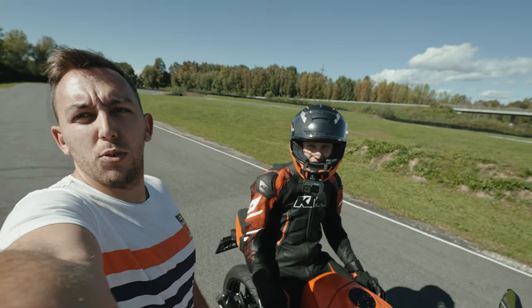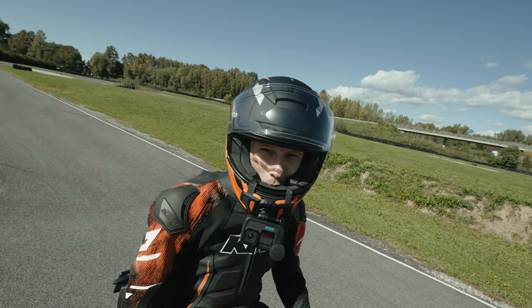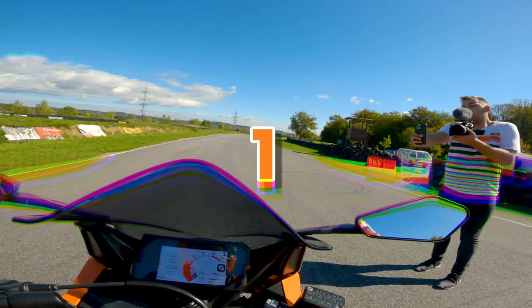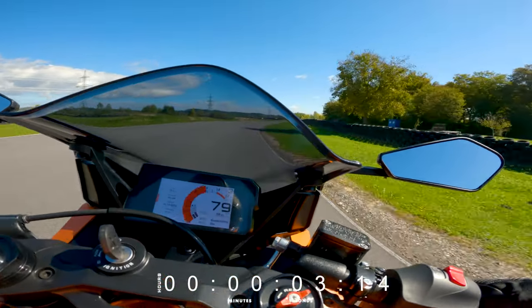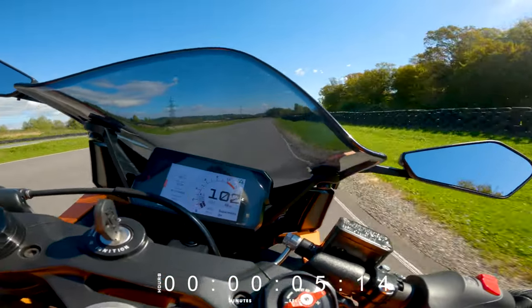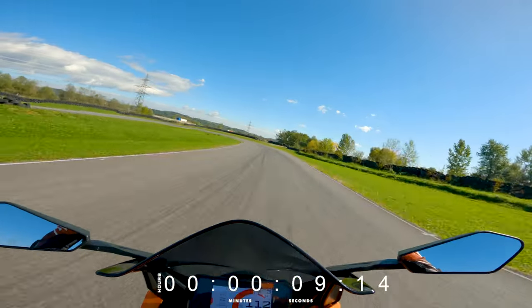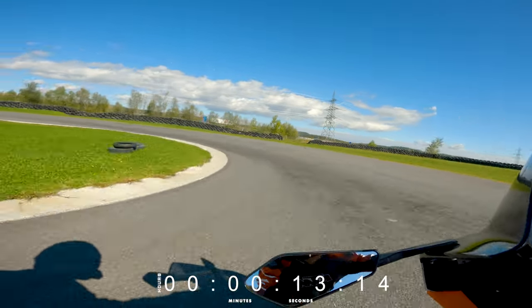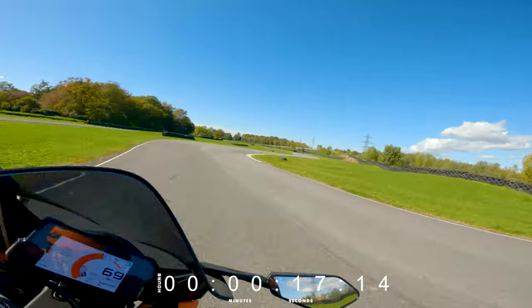Let's see what the new RC 390 can do. Bike is warmed up, I'm warmed up. Three, two, one — good start, let's go. Quick shifter working smooth. Downshifting, supermoto slide, knee down, throttle, throttle, third gear.